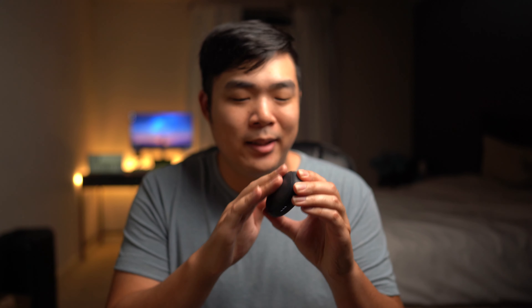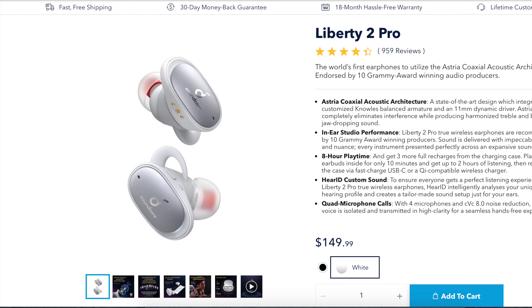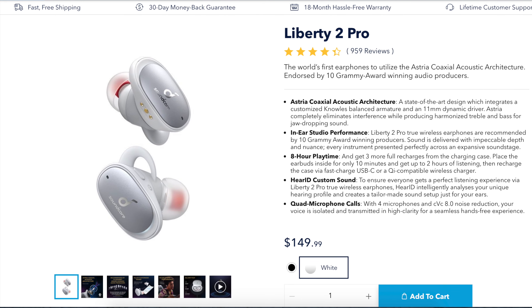Sliding the key cover open and closed is really addicting — it has this really satisfying sound and feel to it. These earbuds also come in white, which looks super clean.